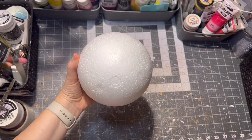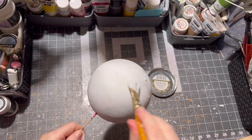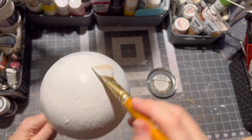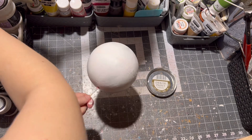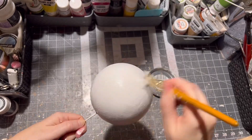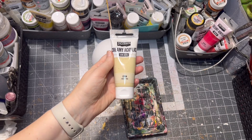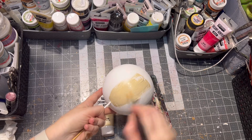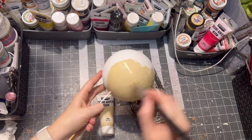For this project I chose a styrofoam ball. I sanded off any imperfections, then applied one layer of white paint and let it dry. Then I applied a sand beige looking paint all over the ball ornament and let it dry again.